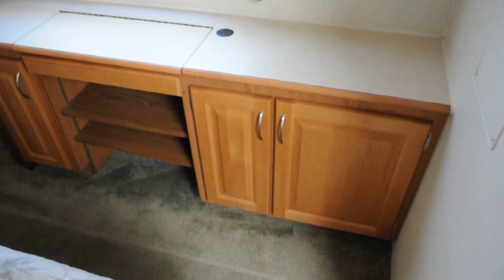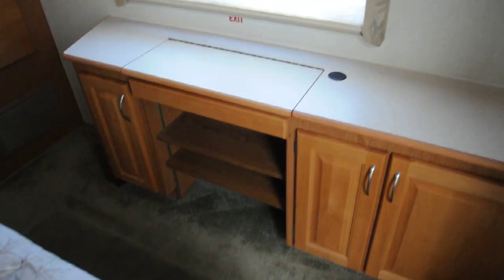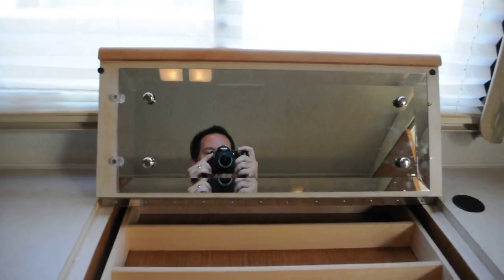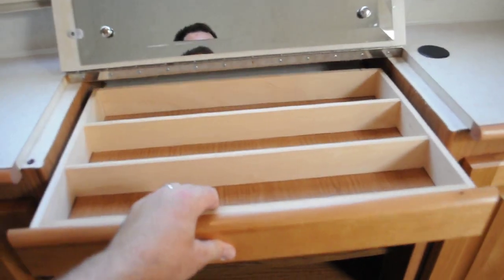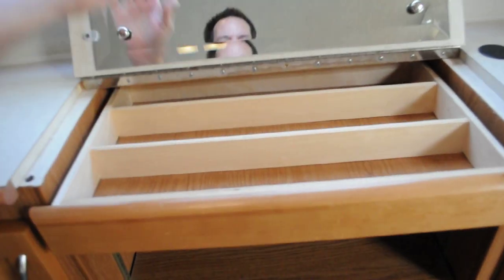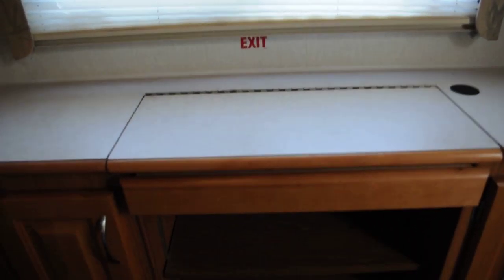This is a premium model, so it's got the rear bedroom slide out and a little vanity station here. It's got a little mirror — for making sure your makeup is good. The door pulls out, very secure, and they lock. You can also use this for a computer station — very nice.